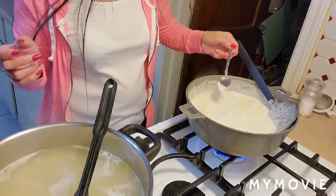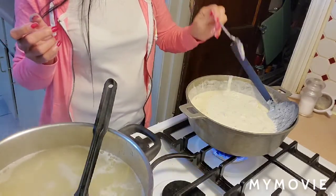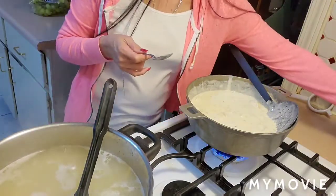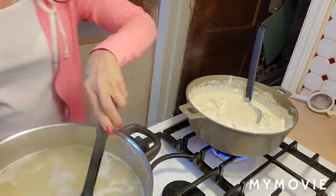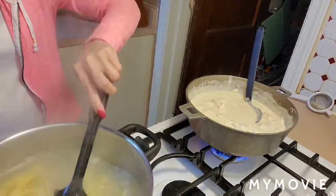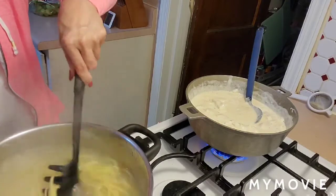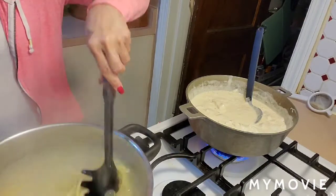Let's taste it. Mmm, I need a sprinkle of salt. There you go. This pasta is a one-pound box.